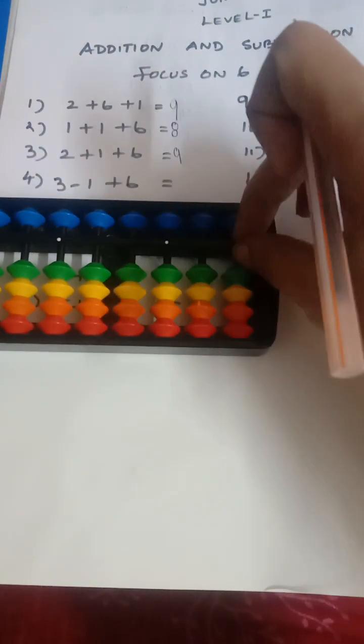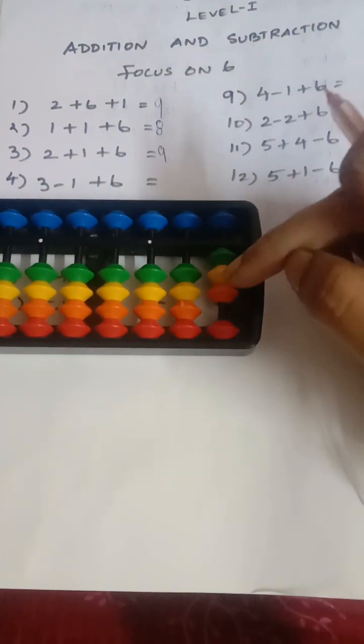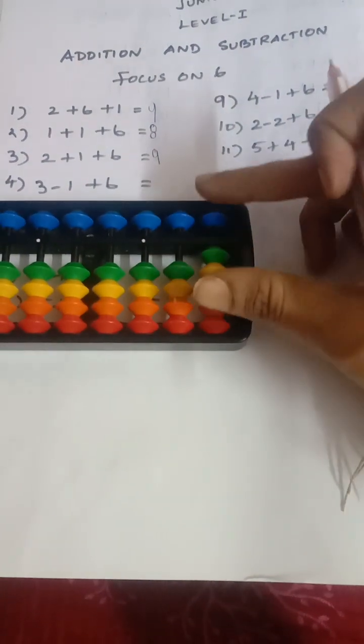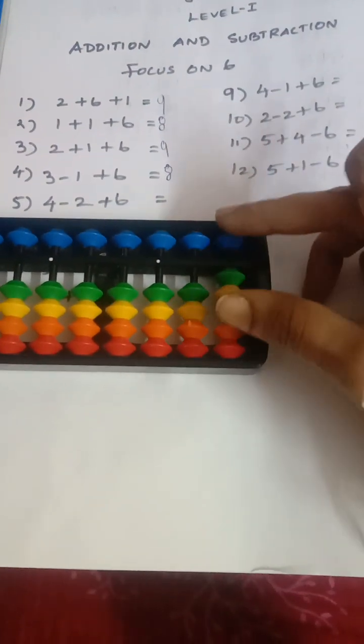Next sum: add three — that is three beats — then less one, add six. So the answer is eight. Next sum: add two, add six. So the answer is eight.